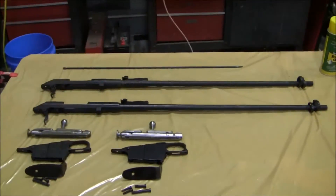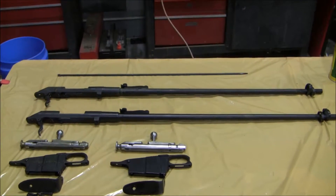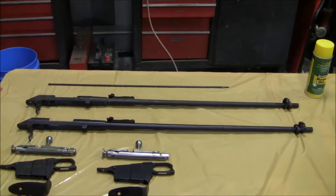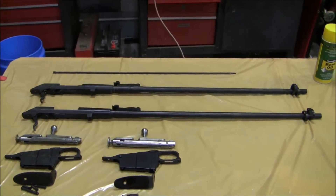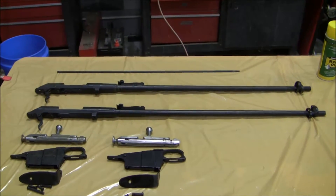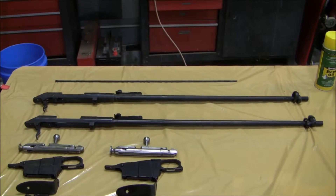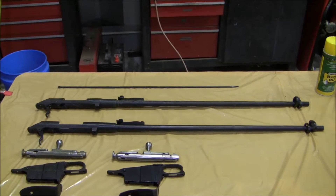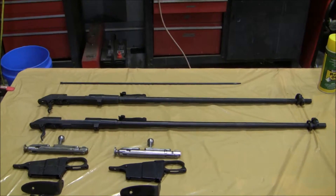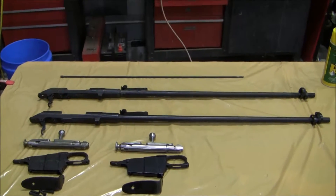Whenever you buy a World War II military surplus rifle like the Mosin-Nagant that I have here, you're going to face the problem of cosmoline removal. There's no way around it. I've watched a lot of videos on YouTube and seen several versions of people using Tupperware, five-gallon buckets, or foil turkey baking pans, but you could never get the entire barrel submerged.